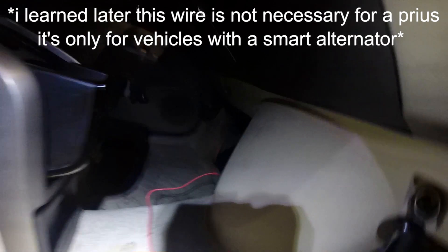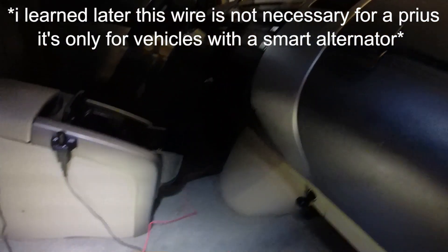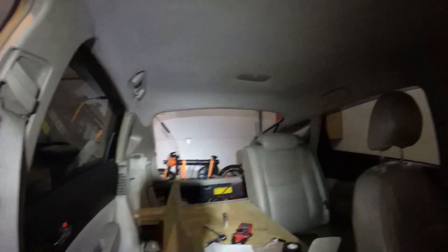Now I have the signal wire plugged in, running up to the fuse box just under the dash using a fuse tap. Everything is connected. I also have the solar panel wires — PV positive and common negative — coming down from the solar panel on top. Now it's the moment of truth: I'll turn the car on to see if the solar and charging indicators come on.